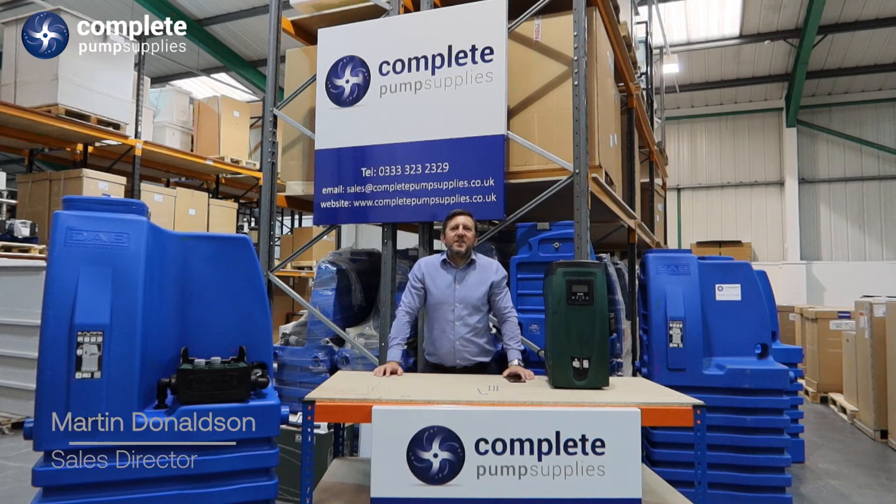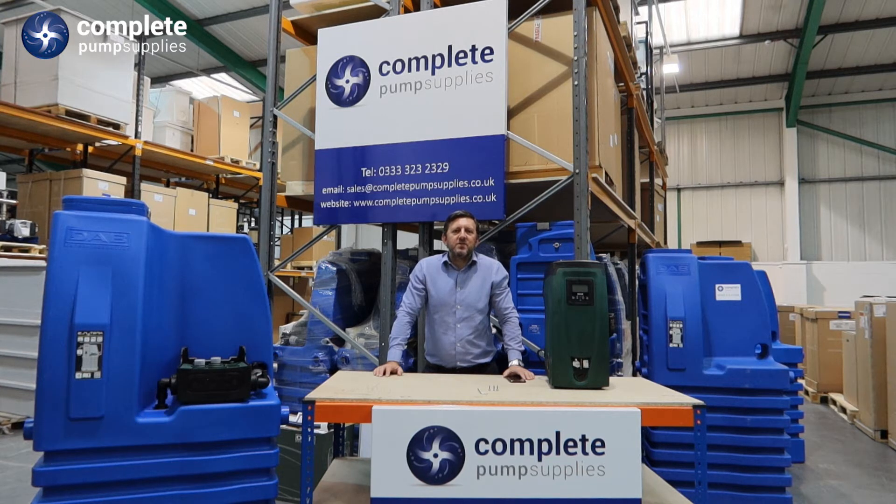Hi, in today's video we are going to show you how to connect the DAB EasyBox to the EasyTank. This water boosting system is designed for domestic and light commercial applications. For more videos on the DAB EasyLine product range, please subscribe to our YouTube channel now.